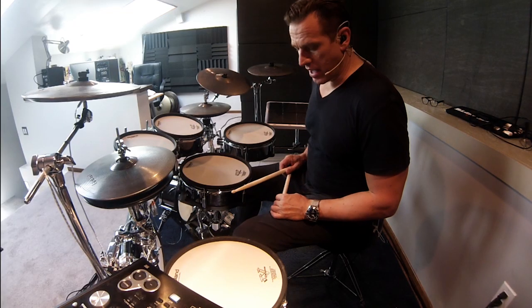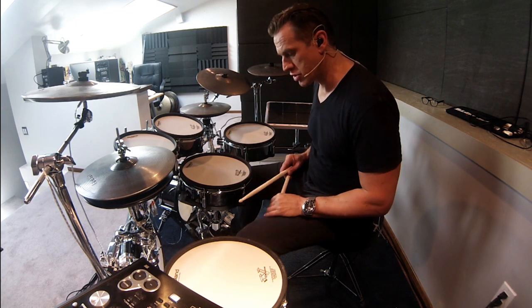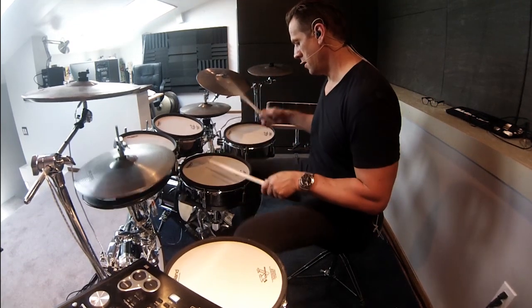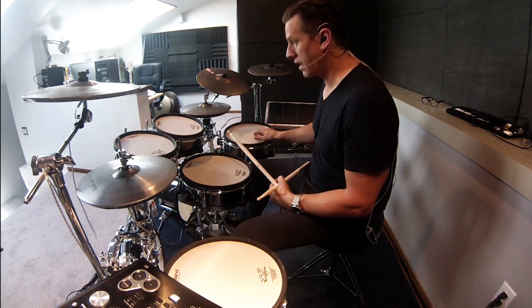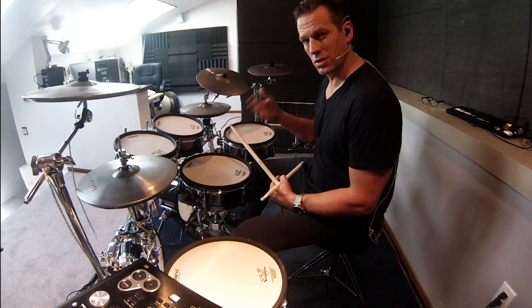On my left KD-7, I have a tambourine, which I find very useful in many musical occasions. I like to switch between hi-hat and tambourine sometimes. It's very useful. On my right, I have a very open sounding kick drum as a contrast to the very tight kick drum.